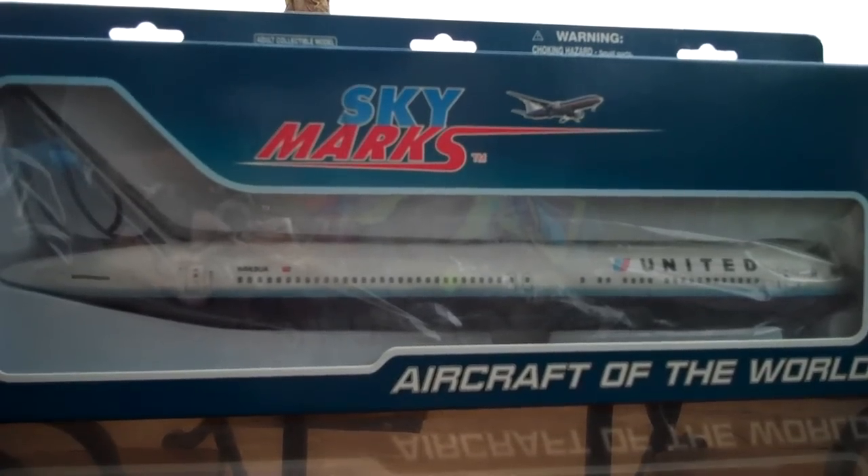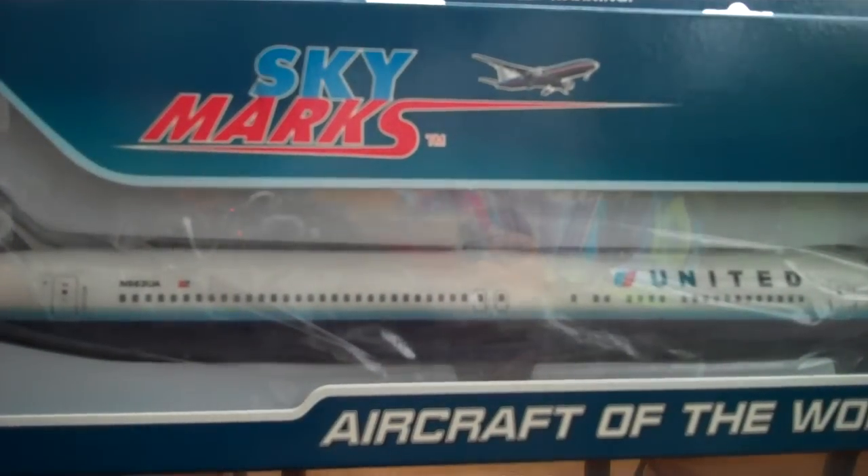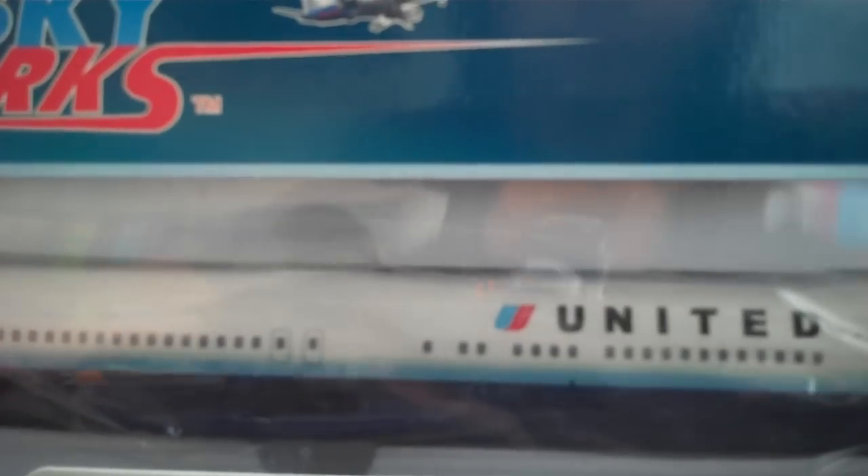Alright, I'm going to be doing the unboxing of Skymarks United Airlines Boeing 767-300, and it's a 1:150 scale. So today I actually got this plane in my mail and decided I would unbox it today, so here it is.